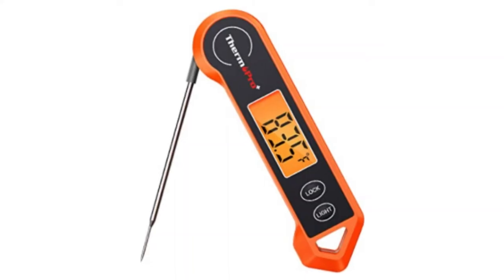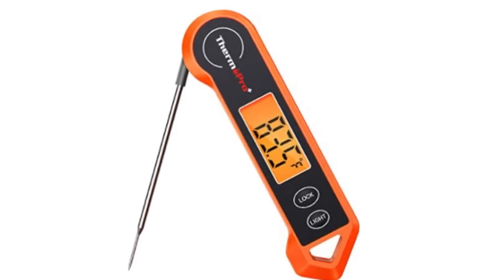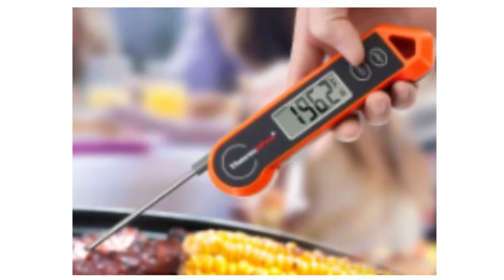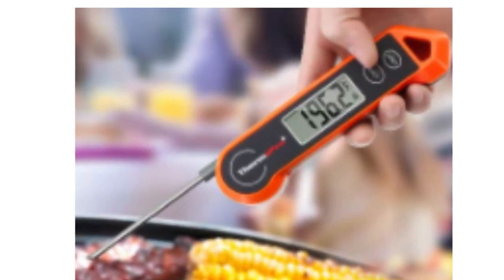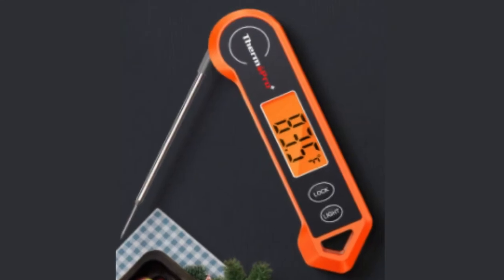Number two: ThermoPro Digital Meat Thermometer. This meat thermometer for grilling has a 180-degree auto-rotating backlit display, making this kitchen thermometer perfect for left-hand users and allowing you to use it in low-light conditions. Suitable for measuring any type of food temperature.